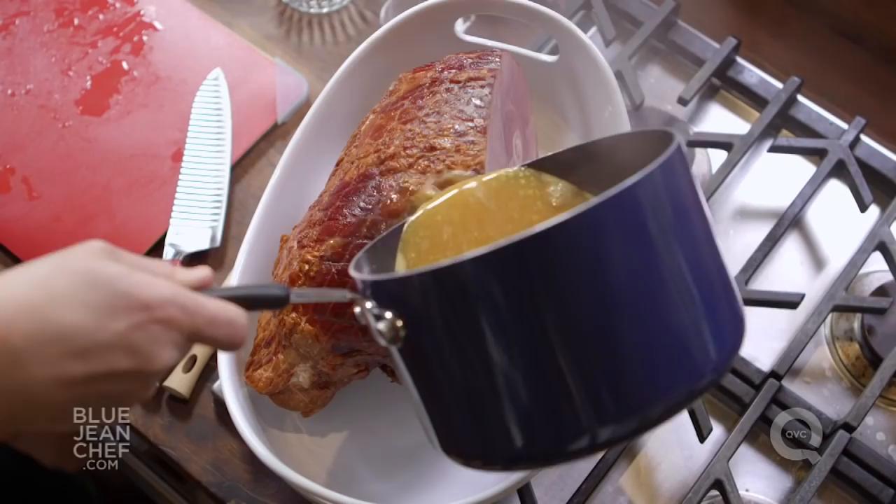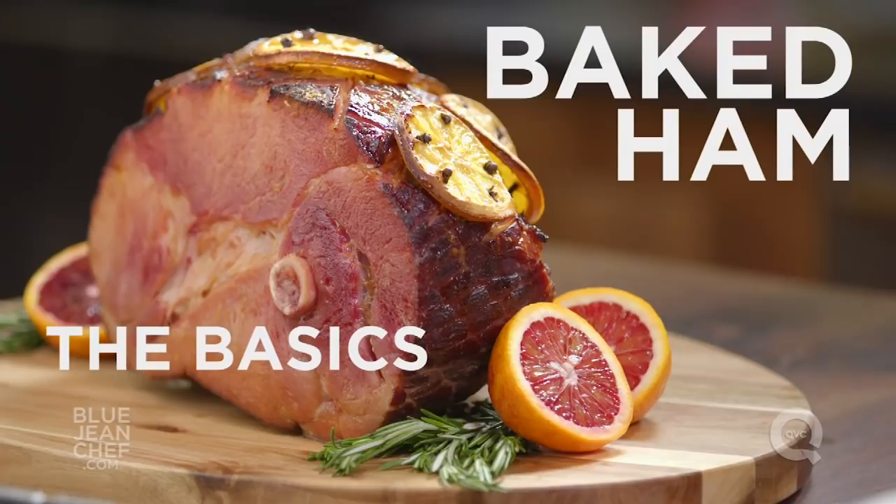Baking a ham for the holidays is a great way to feed a crowd, and with a few simple tips you can make it the best ham they've ever had. So first step first, we're going to cross-hatch the skin of the ham.